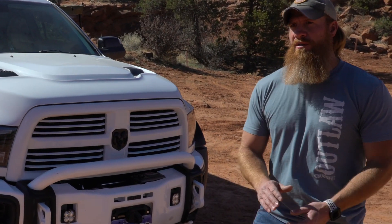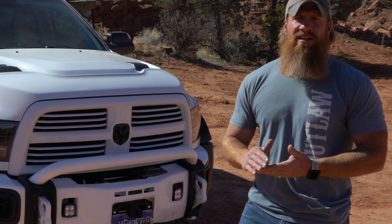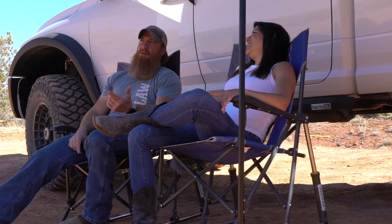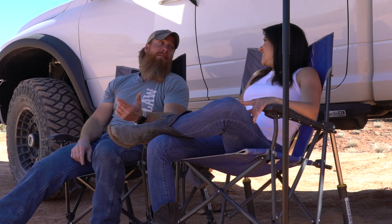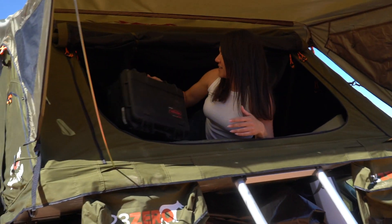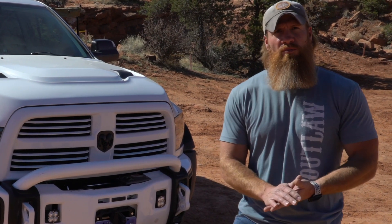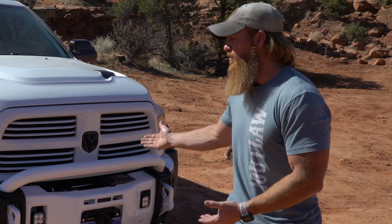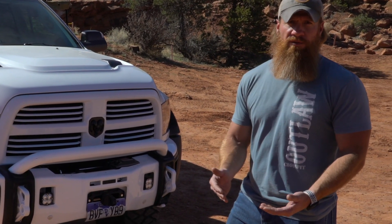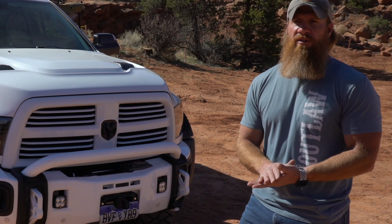Why I built this truck: I've always been a Jeeper and built Jeeps and enjoyed it, but at the end of the day it was back and forth and I enjoy longer trips. My girlfriend and I love to fish and hunt, so it was a better fit to go the Overland route. I wanted a full-size so I wasn't packing everything into a small box for these longer trips — that's why I chose the Ram 2500 platform. The 2013 model was the last year with leaf springs, and that's why I chose that year, because of pulling a fifth wheel and having that payload.